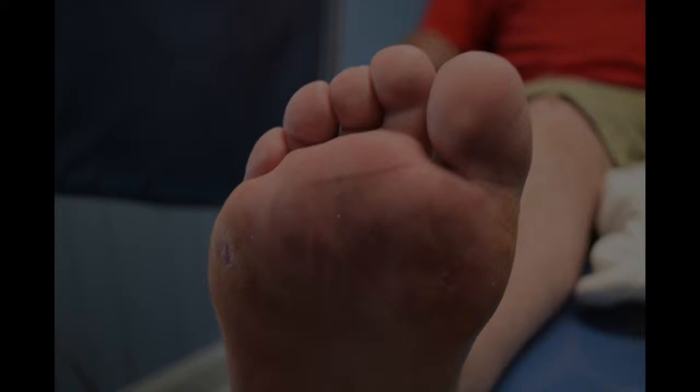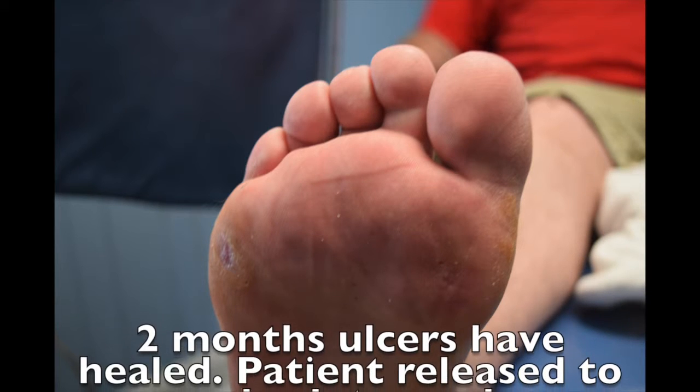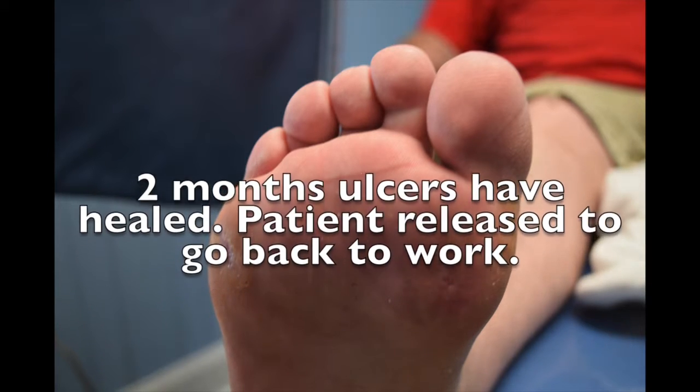Normally we do this with a gastrocnemius recession, but in his case he does have gastrocnemius soleus equinus. So the Achilles tendon lengthening is more appropriate and is obviously doing the job for us here.